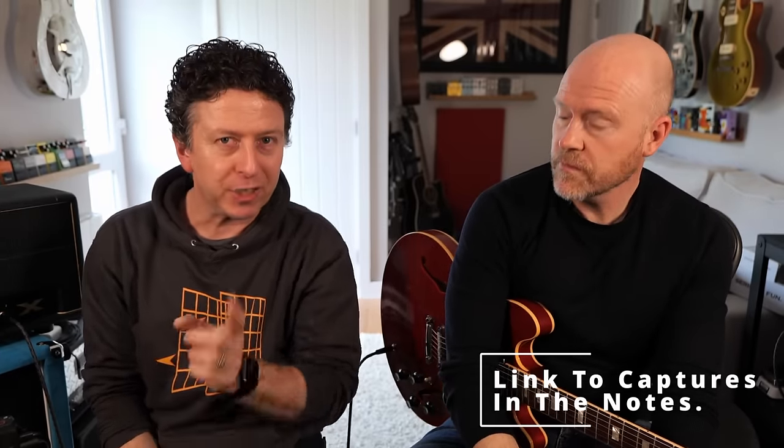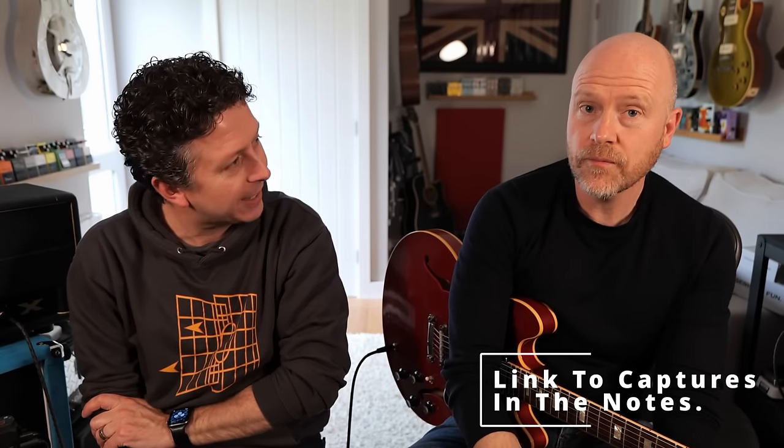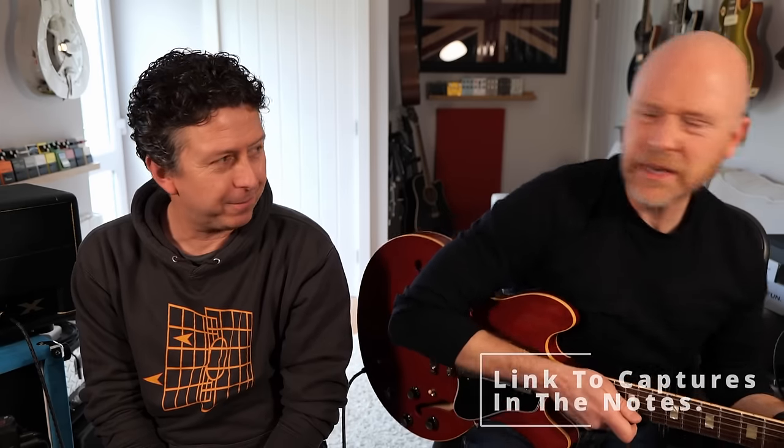As you're probably well aware, Paul and I are working our way through the amps of the world, creating capture packs for not only Tonex these days, but also for Quad Cortex, which is very exciting. We should soon get a Kemper as well so we can do it for that too, because we like capturing these things.